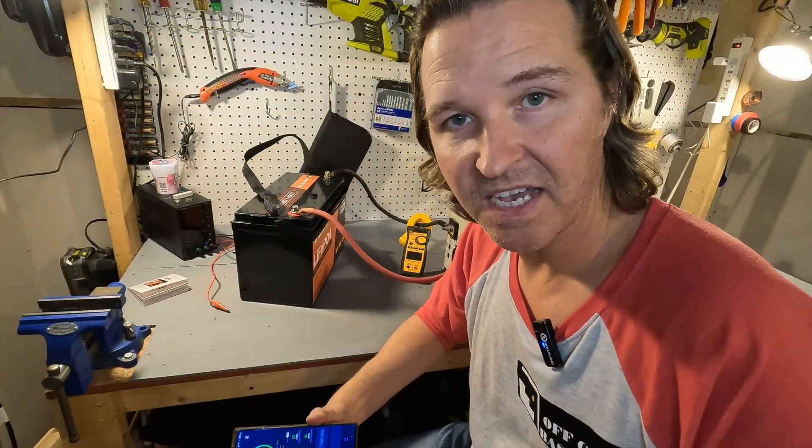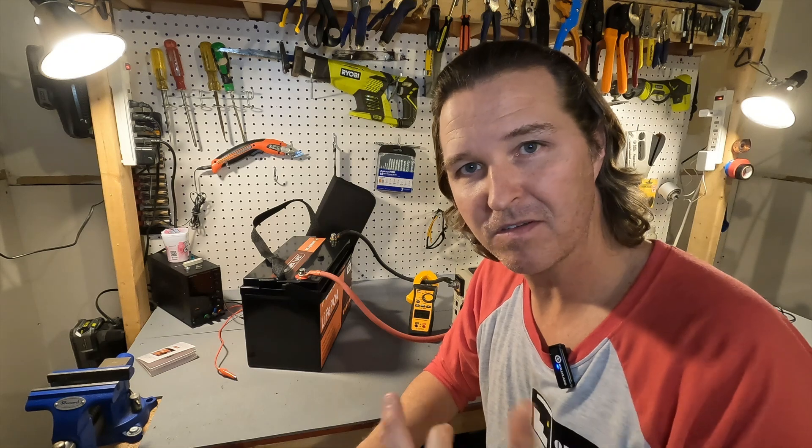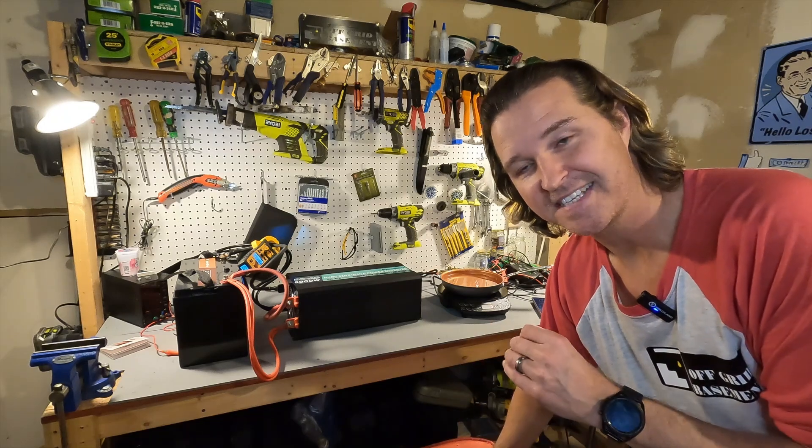The app gives you the basic information about the battery, which is always nice. I can't really think of anything else I'd want it to show — leave a comment if there's something you'd like to see in the app. Now we've come to my favorite part: the high amperage testing.